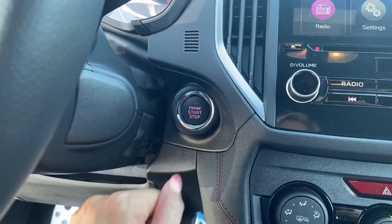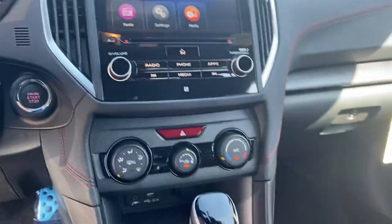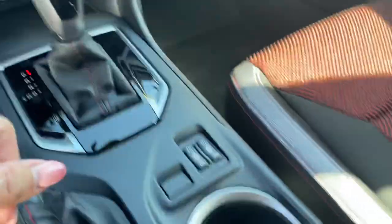This one does have a CD player as well, so that's ready to go for you. It has push-button start — really easy, just push the button; you don't have to get the key out, you can have it in your purse and that's fine. This one also has both heated seats in the front for you.